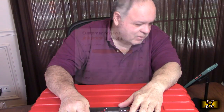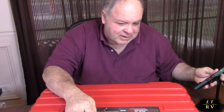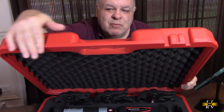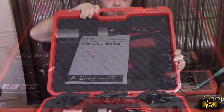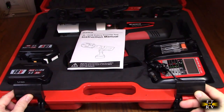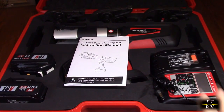You can get 24 hour customer service. These are really versatile tools, and I'm going to demonstrate how to use them. Let's open up this case — it has really nice quality locks and a handle.